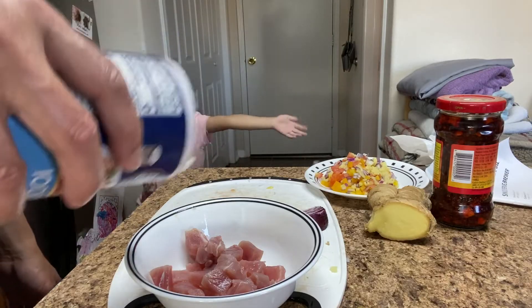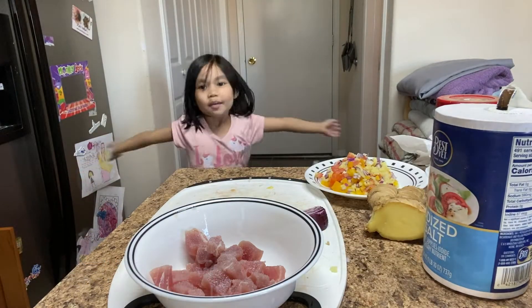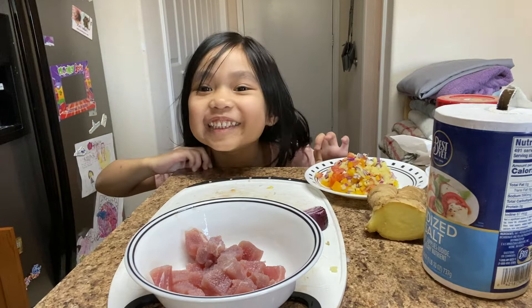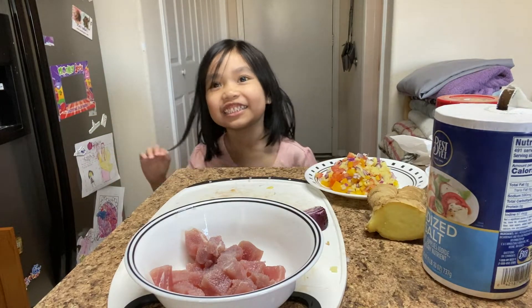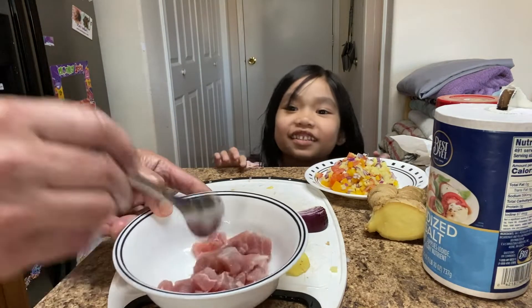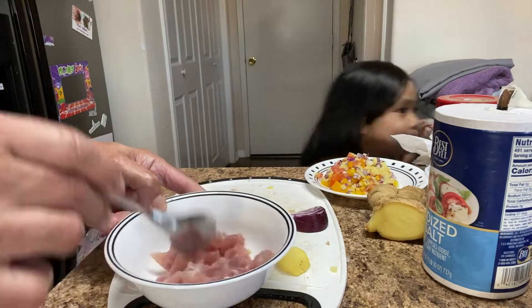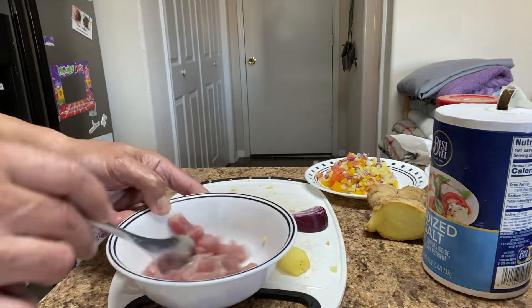First things first, put a little bit of salt, then soak it with a little bit of vinegar for five minutes. Mix it and put it aside for about five minutes. This is pretty much very simple.